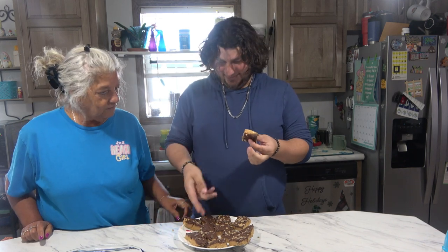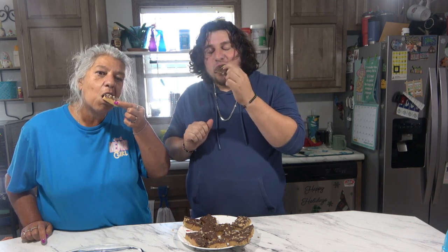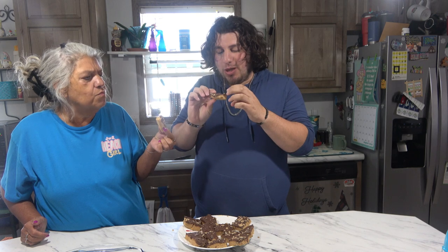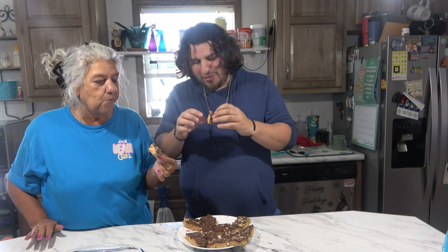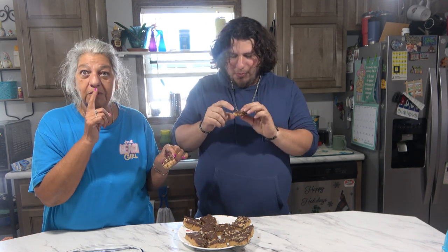They remind me of toffee squares — like the toffee square, with a little peanut butter. Let's take one. Cheers! Not bad. Very good for a no-bake. For me, the chocolate should be thinner — I'm not a chocolate person. But the peanut butter flavor is really good. It's not that sweet, and then there's that little crunch from the Heath bar pieces on top. Really good.